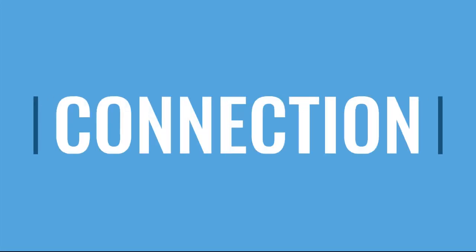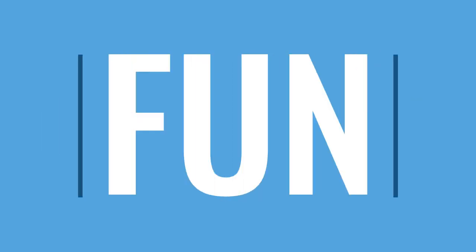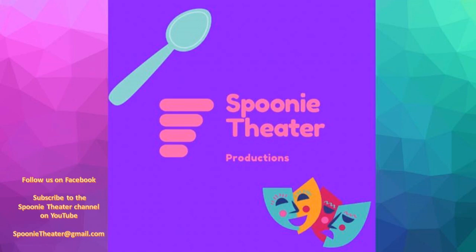Be sure you have a good internet connection, and please ask folks in your household to refrain from streaming or other major uses of the internet during your rehearsals and recordings. Finally, have fun with this. If a glitch happens, go with it. If you're having issues, reach out to your director or other production staff. We hope this helps you feel more comfortable with our format. Feel free to like us on Facebook and subscribe to our YouTube channel. Spoonie Theatre welcomes you.